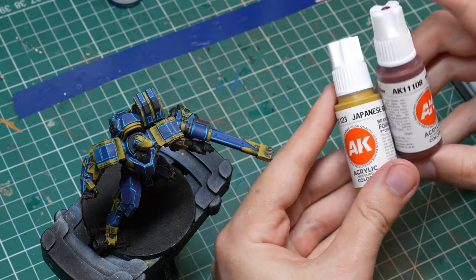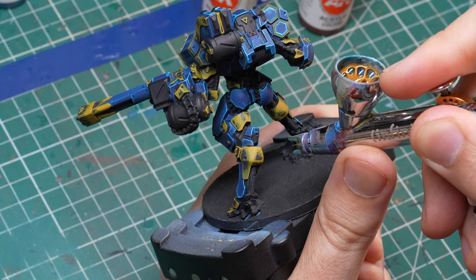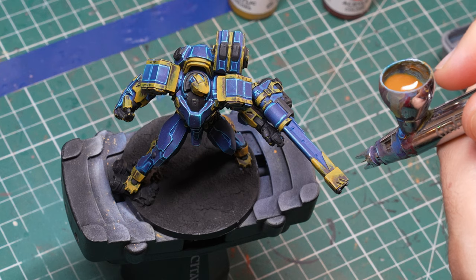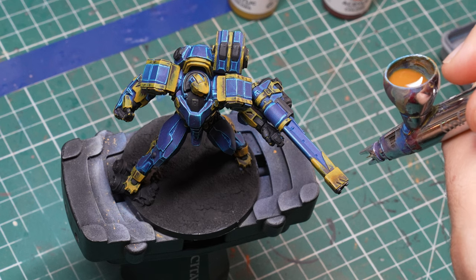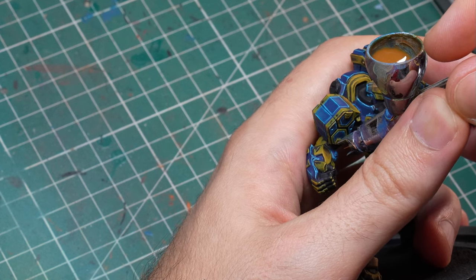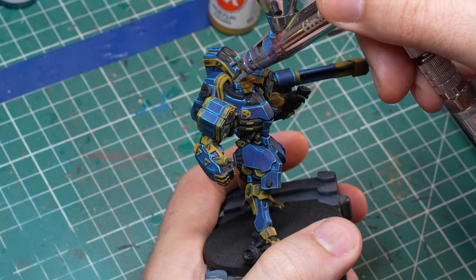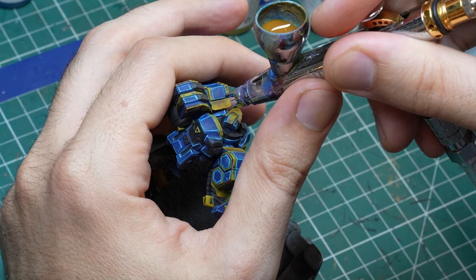Once I have this sketch established, I add a little bit of Whole Red to my Japanese Brown. So instead of going up, now we're going to establish some shadows. This does multiple things: it makes the shadows more interesting with a little bit of red in them, and it also smooths out the gradient between the Rhinox Hide and the Japanese Brown. Brace the airbrush — you can see me doing this on my thumb, which is a good way to support it — and aim exactly between the Rhinox Hide and the Japanese Brown, smoothing out the transition with extremely diluted paint and a lot of thin coats.